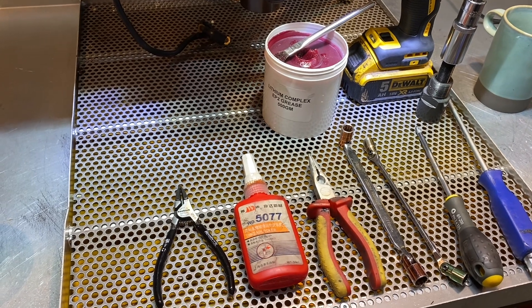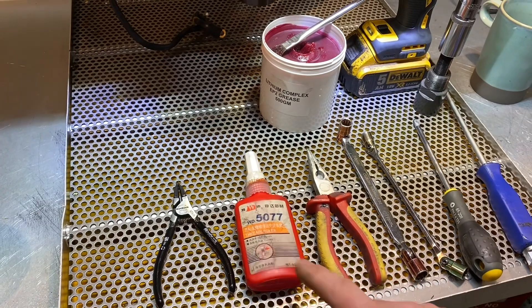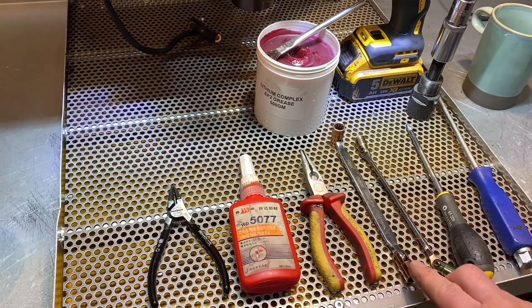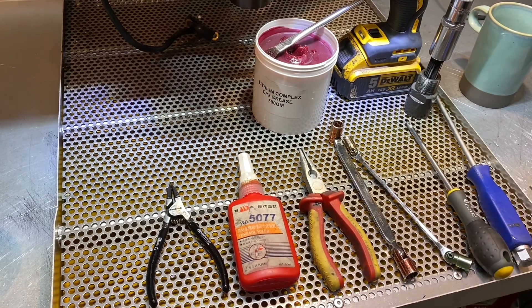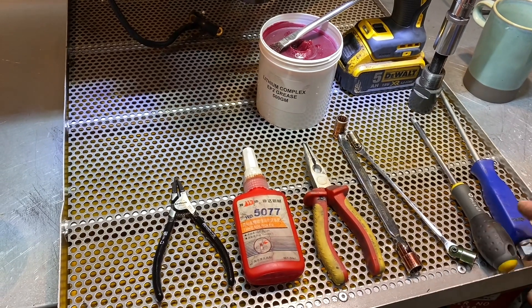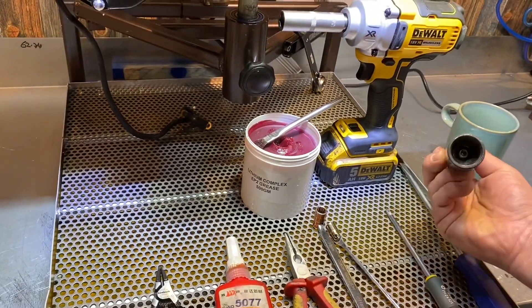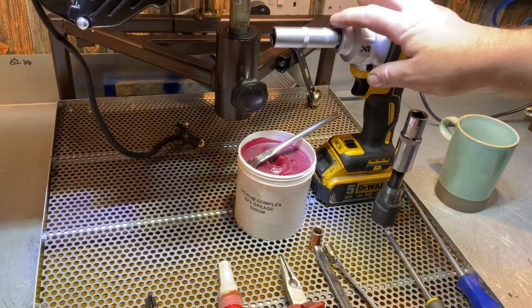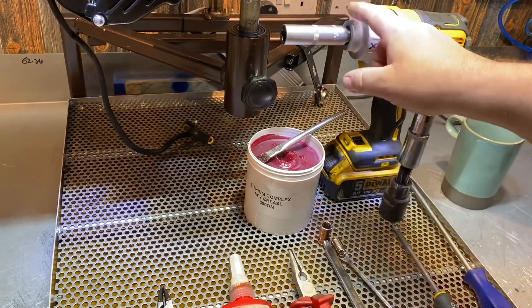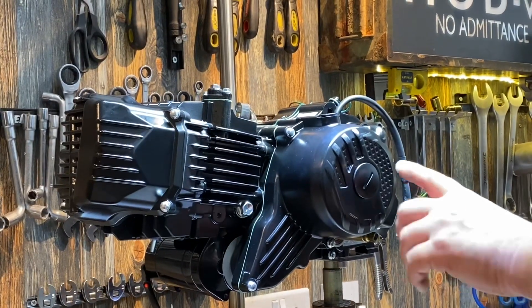Tools we've got: circlip pliers, a good Loctite of some sort — we do sell this — some long nose pliers, a 10mm, an 8mm can be socket ratchet whatever you like or spanner, a Phillips screwdriver, flat bladed, electric strap puller which we sell, an impact gun of some sort to undo the flywheel nut with a 14mm, and some lithium grease of some sort.